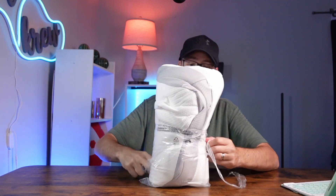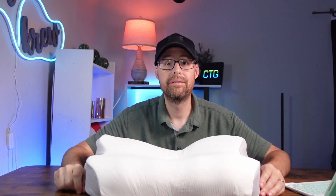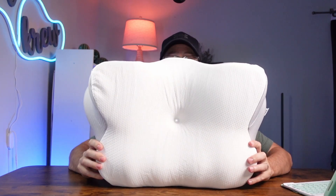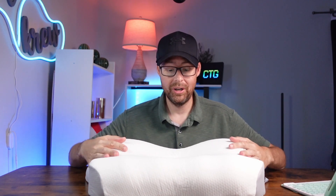This right here is shrink-wrapped, so it's probably going to need a little bit of time — usually 24 hours or so — to completely fluff up. I'm going to tell you right now, it's already fluffing up. So give it at least a day. Let's go explore it.